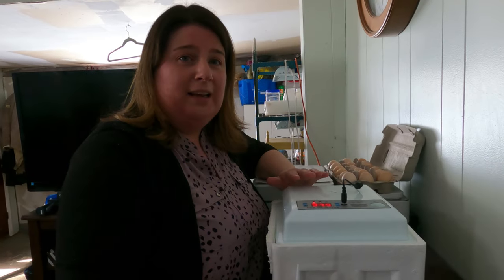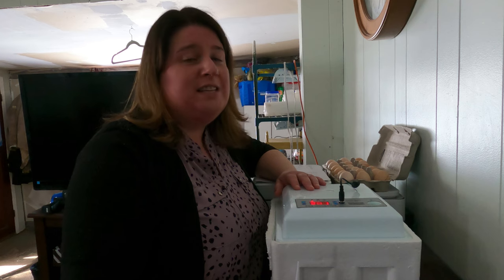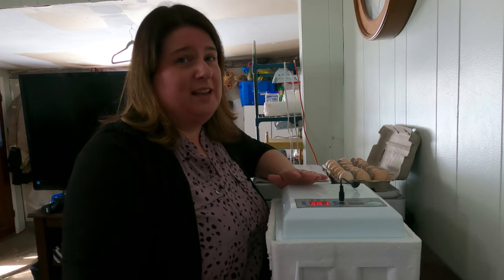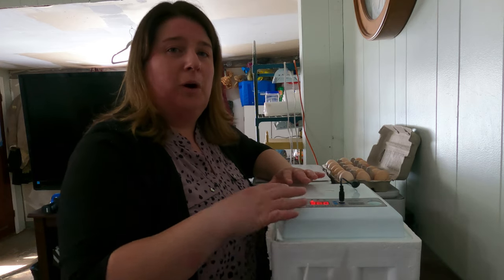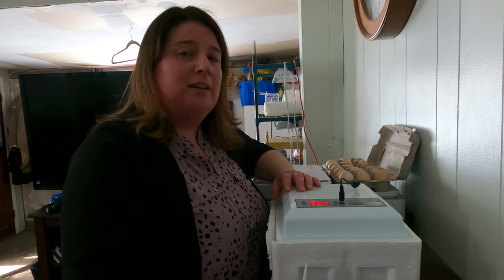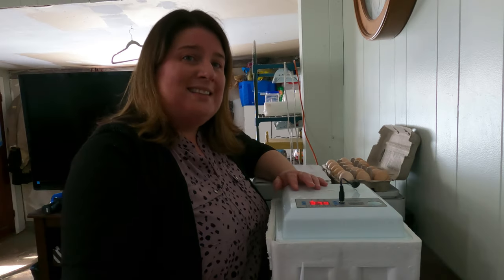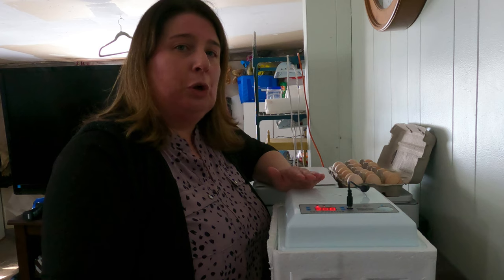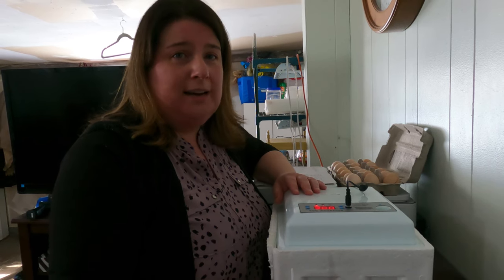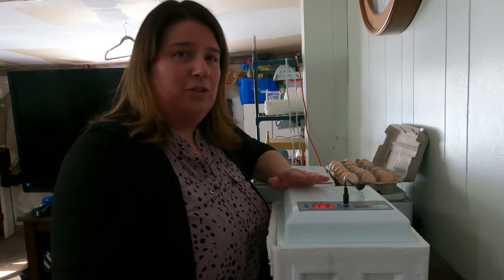Today we are going to be comparing the Amazon 16-egg incubator, or the Safeco incubator, to the Hovabator 1583 model. There's a huge difference - the Safeco has no really good visibility for watching the eggs. The Hovabator is a much larger incubator; the one I have here holds up to 60 eggs and has a really large window so you can actually view your eggs. The Hovabators have really good ratings, so I thought why not compare the hatch rates from this cheap Amazon incubator to the more expensive Hovabator.